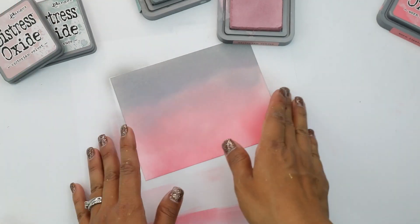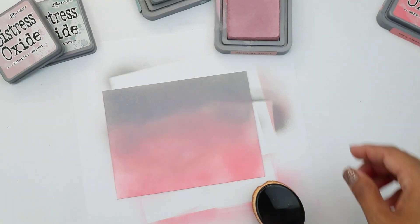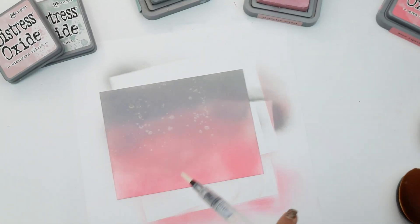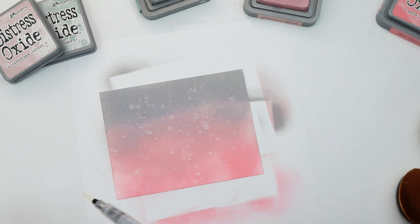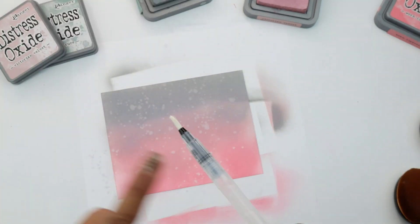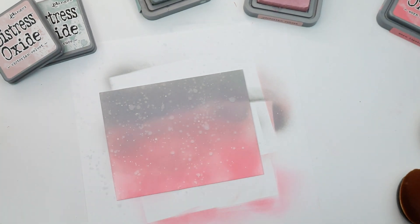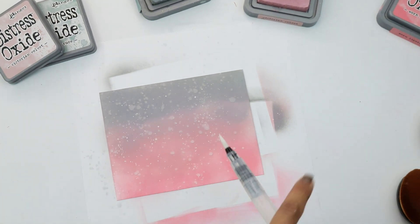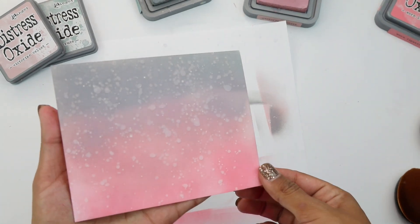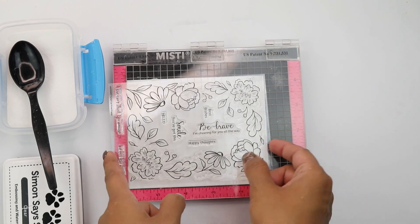I'm going to finish doing some blending, and now we're going to come in with our water spritzer and spritz it. If you don't have a spritzer, I'm using my watercolor brush. Then I'm going to grab some white watercolor and add more droplets — so you will have the droplets of the water and then droplets of the white. We're going to let that dry.